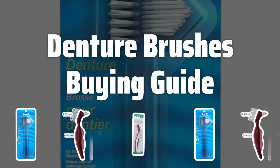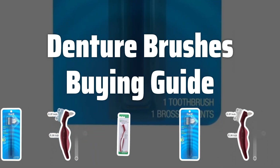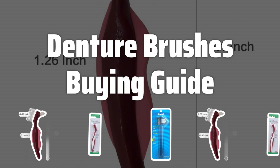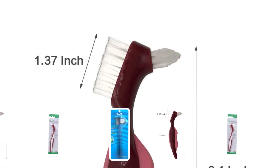Welcome to Top Best Picks. Are you looking for the best denture brush to keep your dentures clean and your oral hygiene in top shape? Look no further. In today's video, we're going to review the top denture brushes on the market and help you make the best choice for your oral care needs.